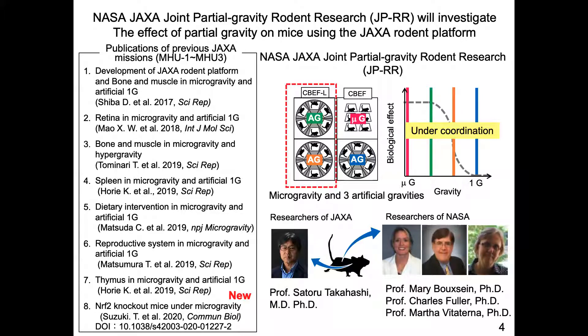Each tissue will be carefully studied by professionals from both NASA and JAXA through collaboration. In conclusion, our facility is now ready for the study of partial gravity and various collaborations. This study could provide novel findings which lead to future human exploration in space. Thank you.